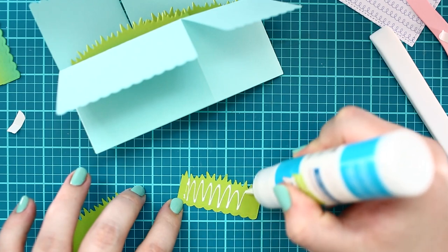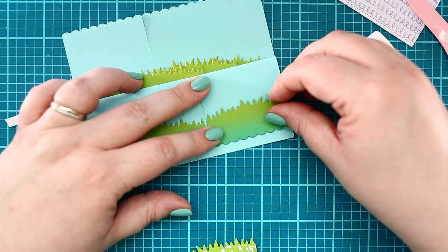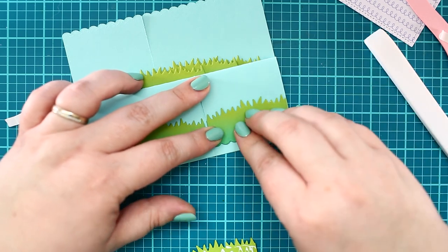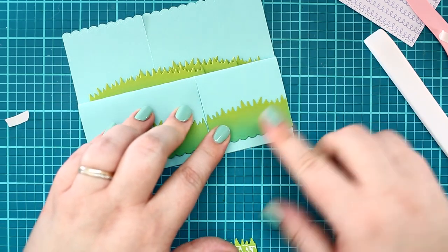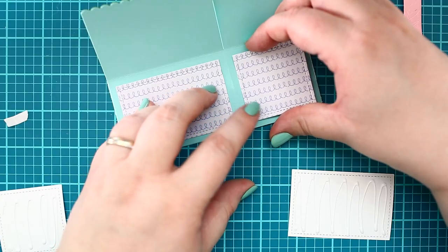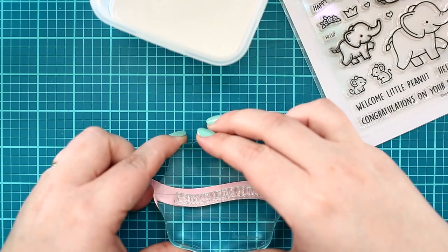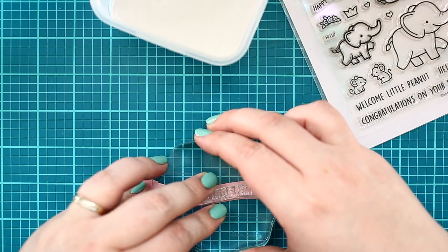Next, I dressed the box with the grass edges, adhering them with liquid adhesive to their right place. I repeated the same process with the stitched rectangle die cuts.